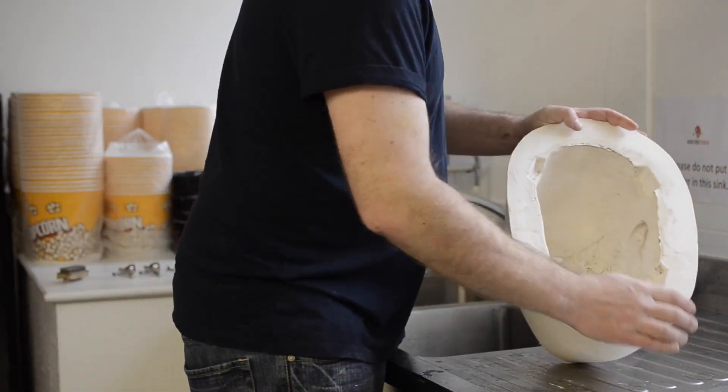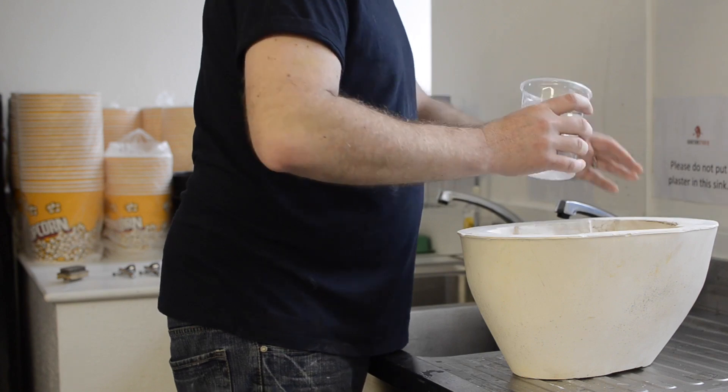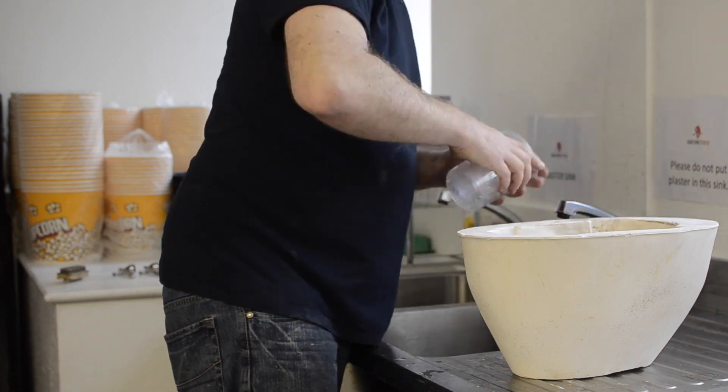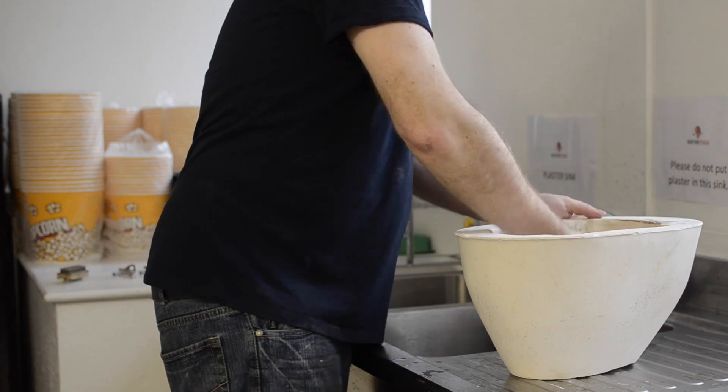We're going to cast up our latex mask from our new mold. The first thing we're going to do before we pour latex in there is to pour some water in there. This is because when you pour latex straight into a fresh plaster mold, you tend to get bubbles on the surface.